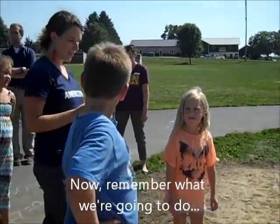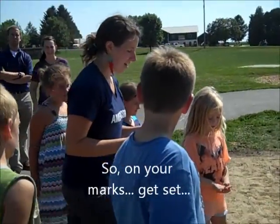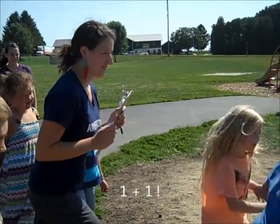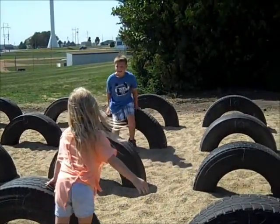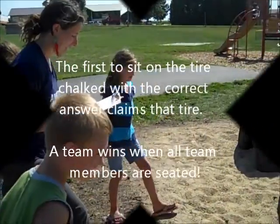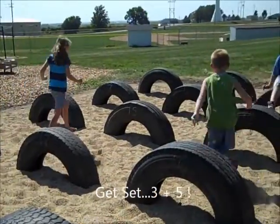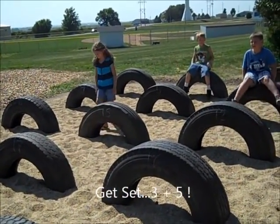Now, remember what we're going to do. I'm going to say the equation and you're going to find the answer. So, on your marks, get set. One plus one. All right. Keep sitting so you can go back to the line. Get set. Three plus five. All right. So you can go back to the line.